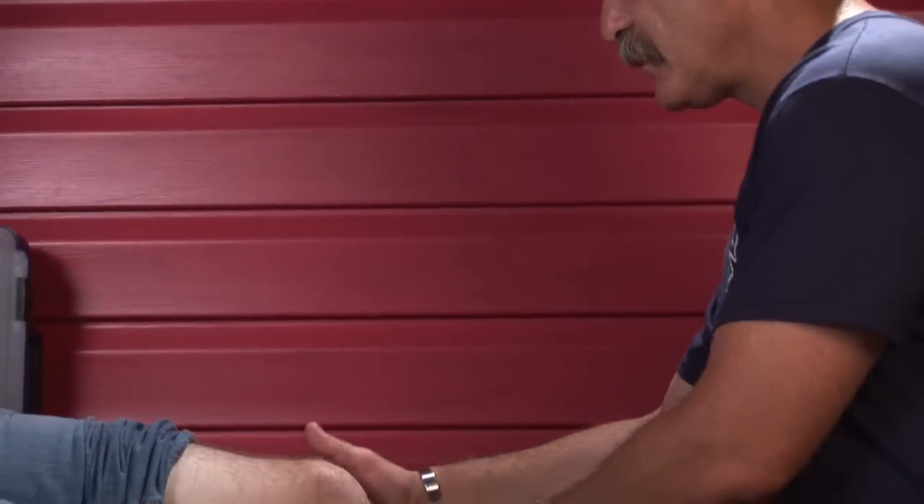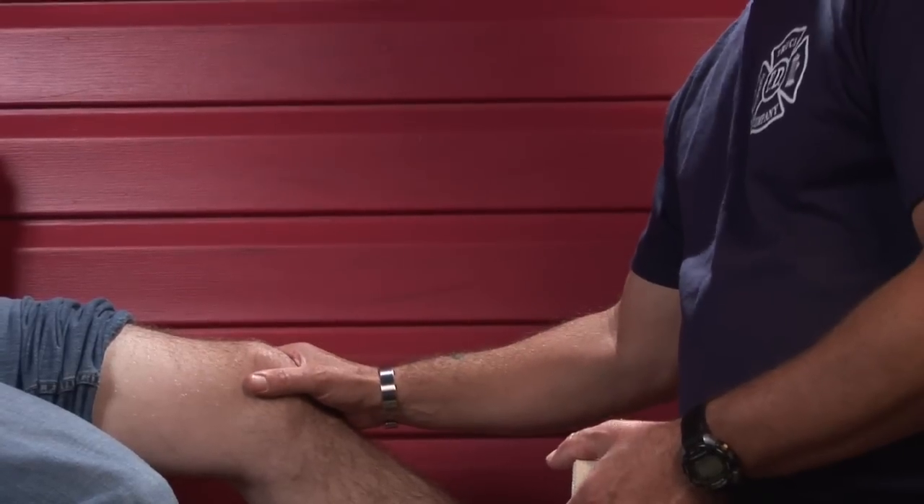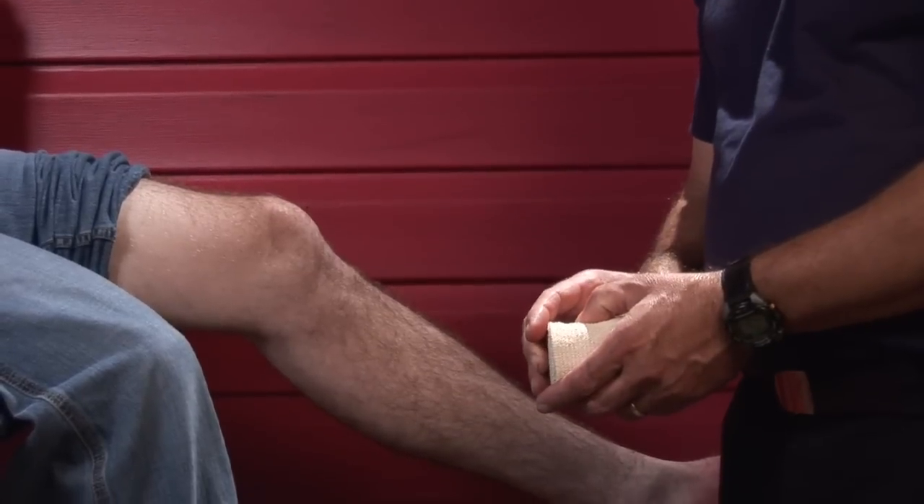A knee sprain can be a pretty painful injury; however, it's usually not a serious injury. A knee sprain should first be evaluated for swelling and possible fracture. If there's discoloration, it could be a sign of an injury much, much more in depth than just a sprain.